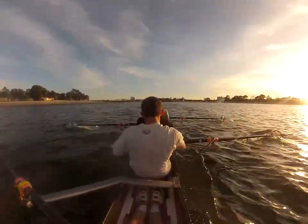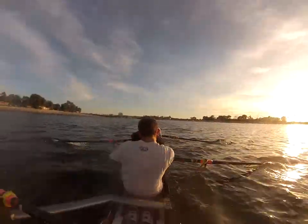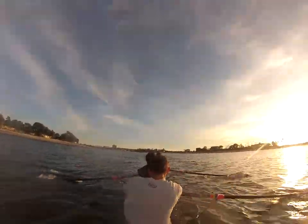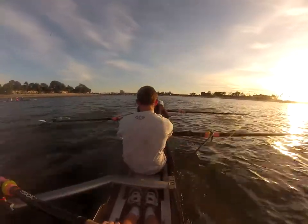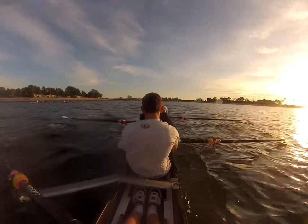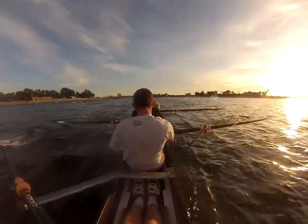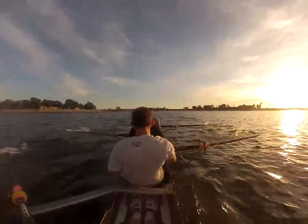Hold it, maintain that control. Good. Make control of the swing. Catch and send it. Keep it together. Don't let that rate jump around — stay nice and consistent. Twenty-eight, bring it back up to a thirty. Quick drive. I want more speed with the leg. Good. Thirty right here. Hold it.